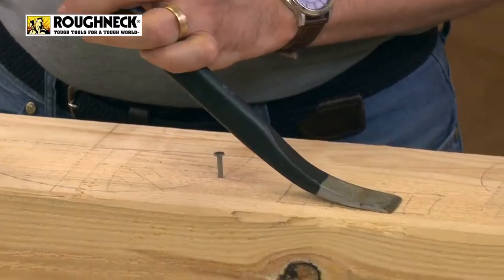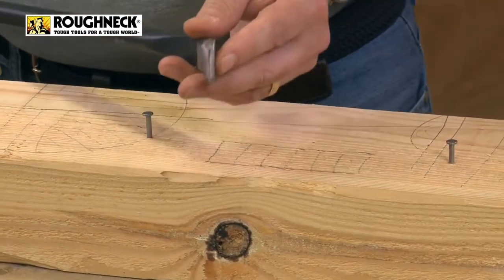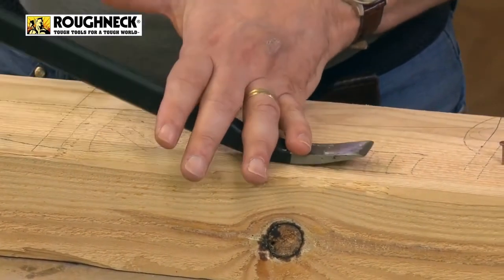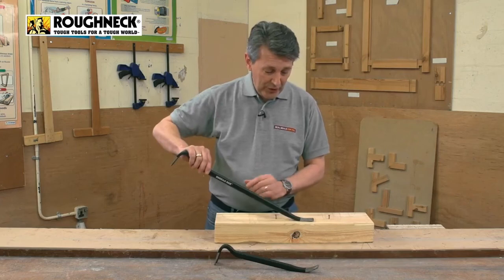So you can get a nice bit of — you can get right underneath it, very nicely ground edge there as well. So you get right underneath the product, you pry it open, lift it up, get it under all sorts of different products.